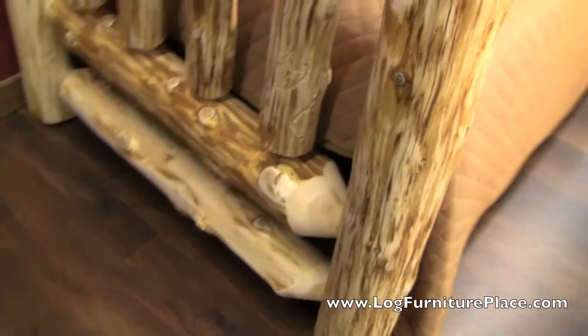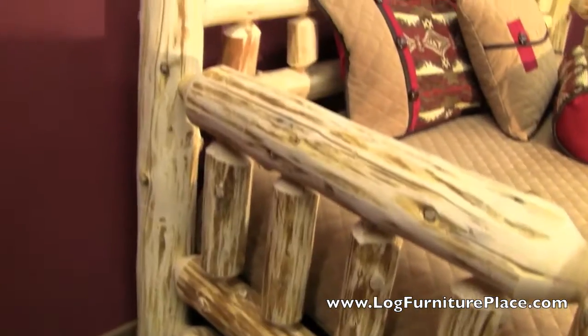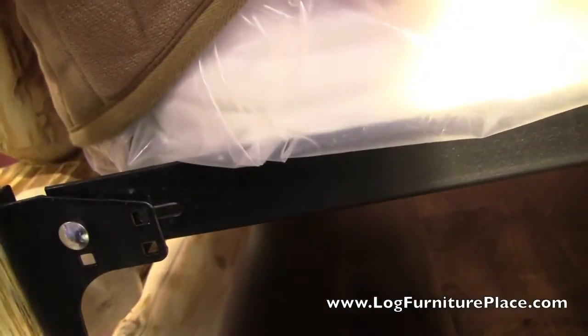There's a nice burl. The Cedar Lake daybeds feature mortise and tenon construction. The mattress sits on a frame, which we'll take a look at on another daybed.